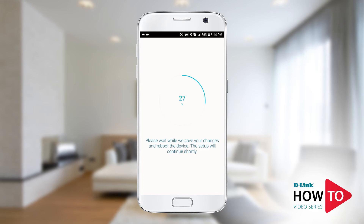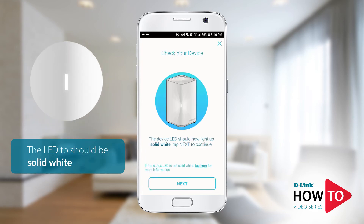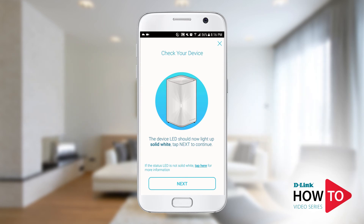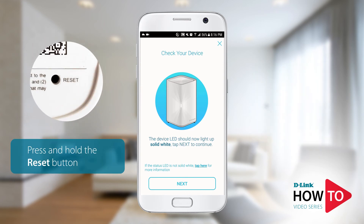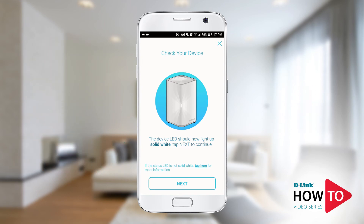The device is applying your settings and rebooting. The LED on the unit should turn solid white. If the unit remains flashing orange, this means the unit was unable to connect to your home network — the most common reason is an incorrect Wi-Fi password. If your unit continues to flash amber, you will need to reset the unit by pressing the reset button on the bottom for one to two seconds, then start the setup again. Otherwise, tap Next.